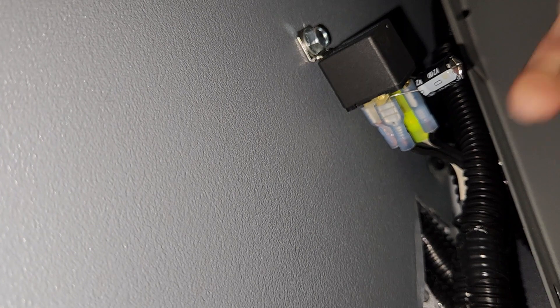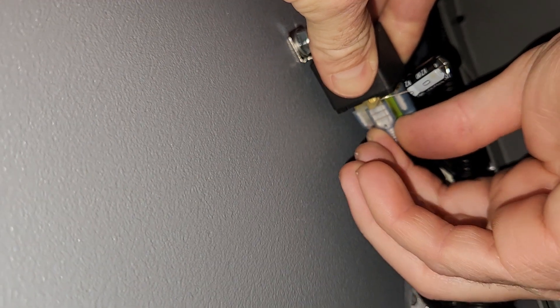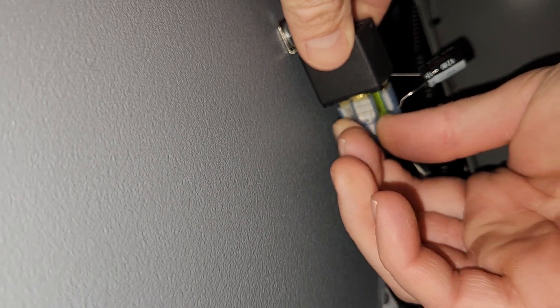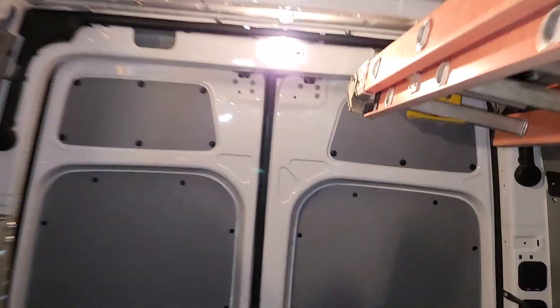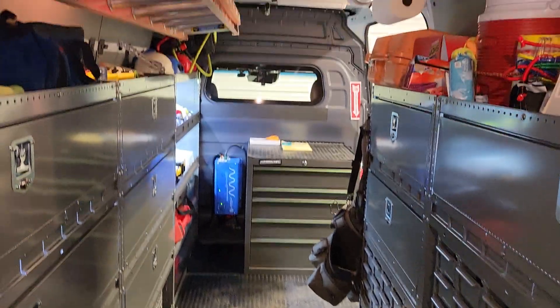I'm going to reach in here, pull this capacitor out, and unplug it so you can see the difference. This is just the OEM lighting in here — it's okay, but it's more of a romantic mood more than anything else. Big difference.